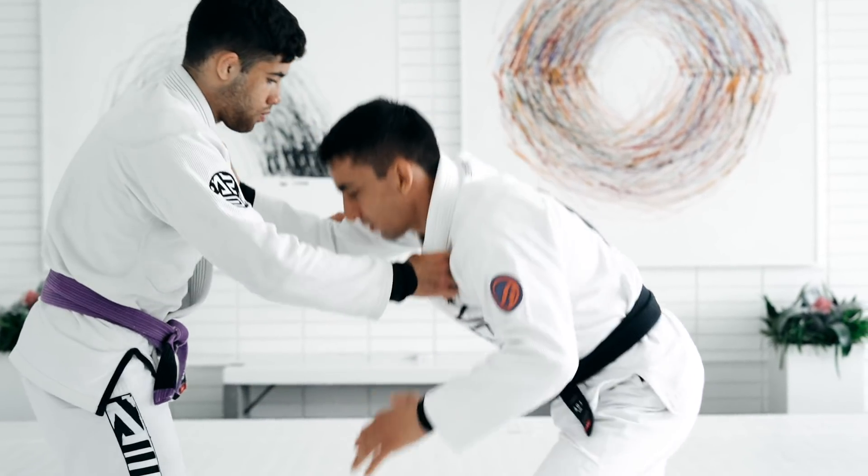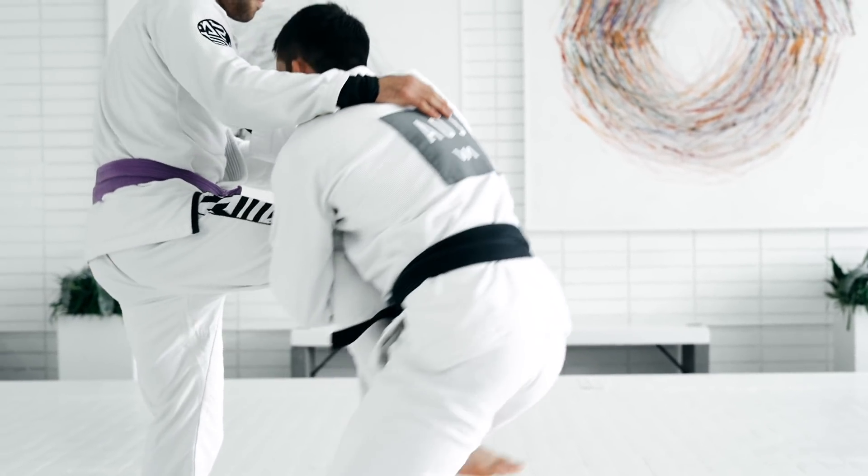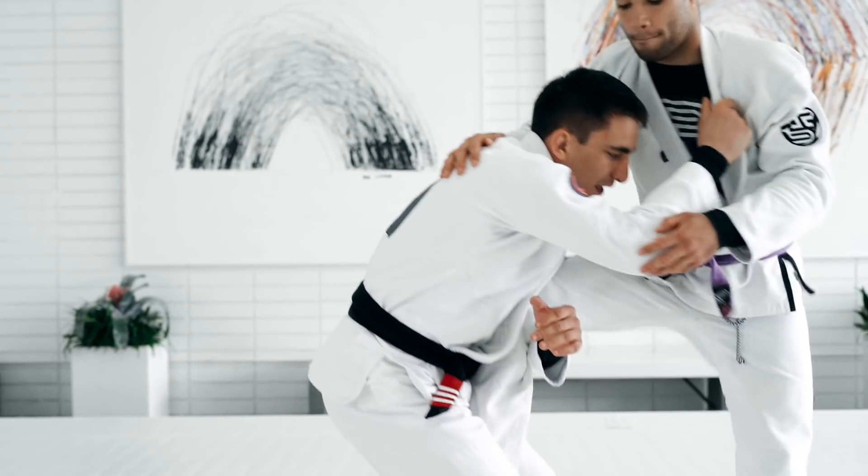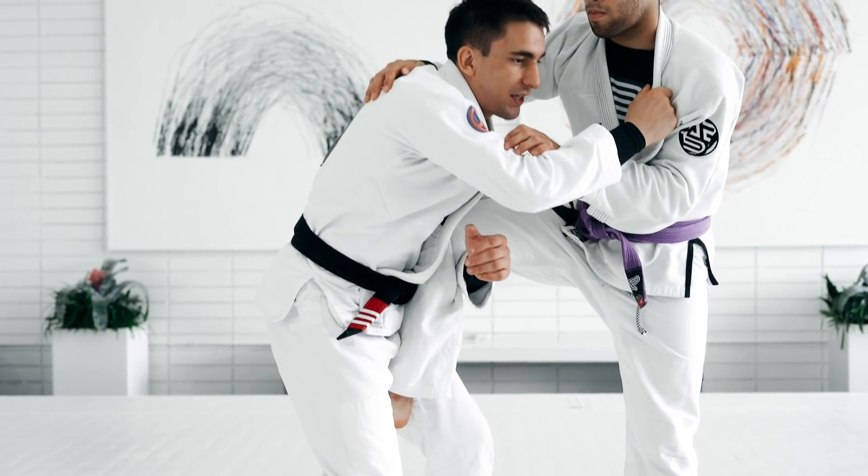You guys can start shooting like a single leg. So I shoot a single leg, I get a leg. And then sometimes I'm having a hard time here to finish the takedown, or I feel the person's counter-attacking too much.